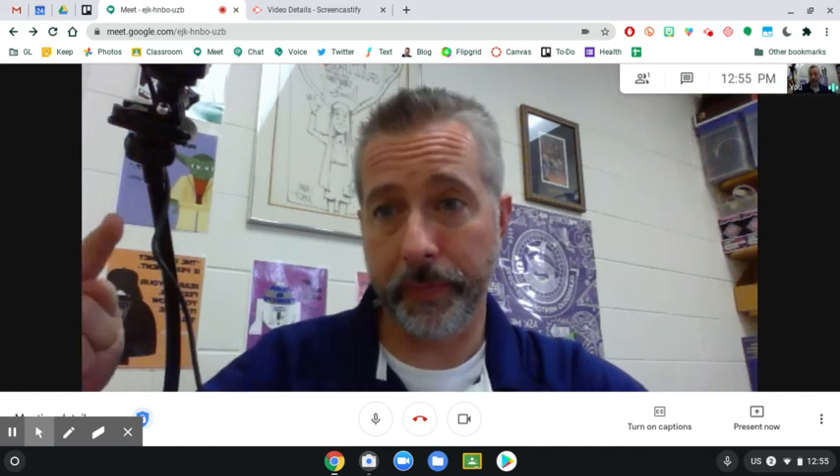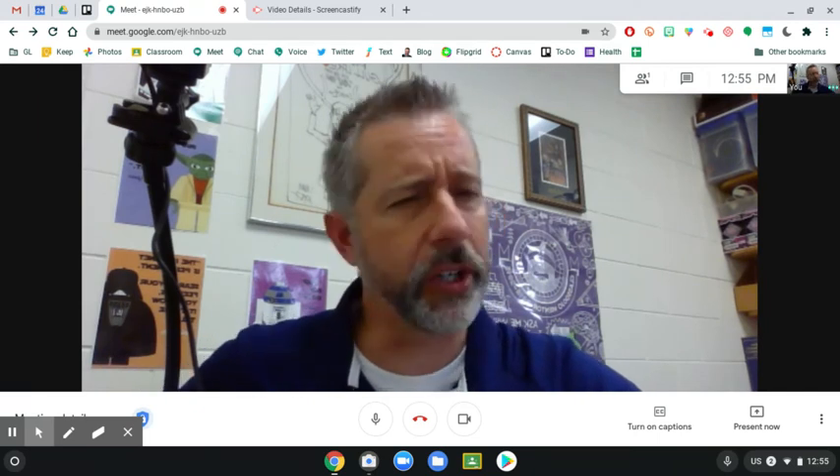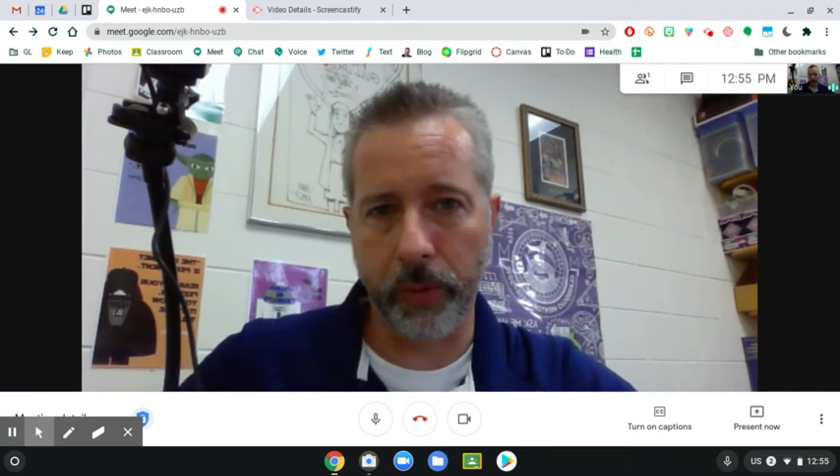I'm going to show you how to use your dot camera, whether it's your temporary one or permanent one, with a Google Meet. Very similar to Zoom — you can do the same thing in Zoom that we're doing right here.